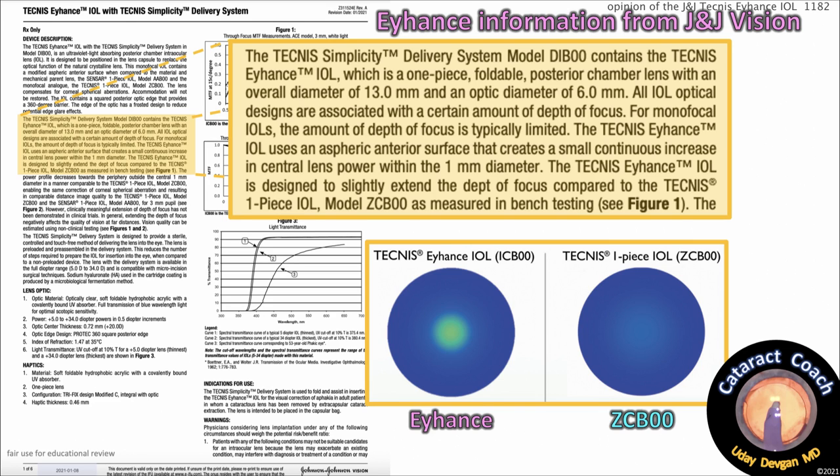The Technus Eyehance IOL is designed to slightly extend the depth of focus compared to the Technus one-piece model ZC-B00, as measured in bench testing. Amazingly, you can see the misspelling of 'depth of focus' as 'department of focus' — that's actually in the paperwork. It somehow slipped through.